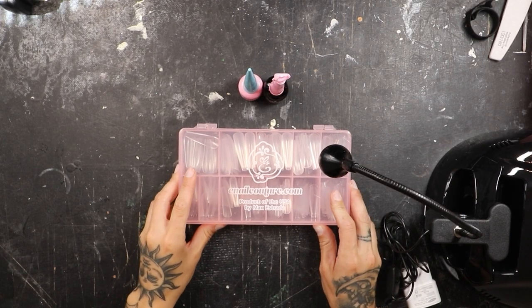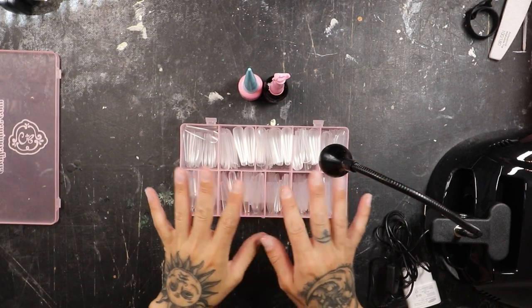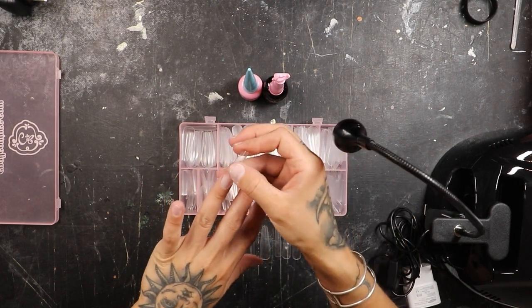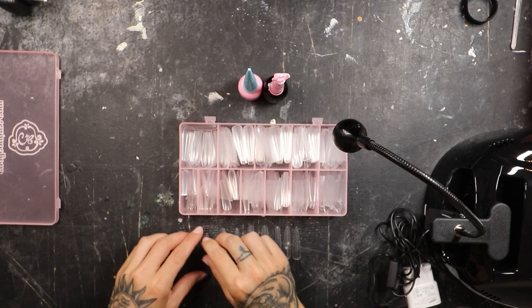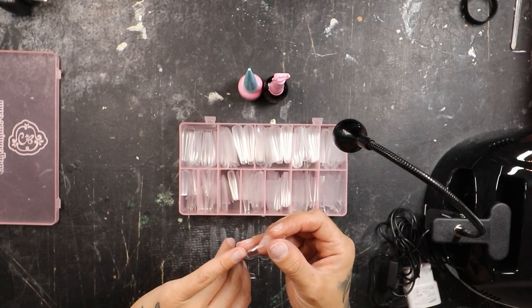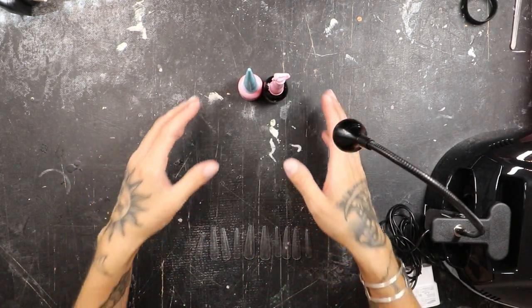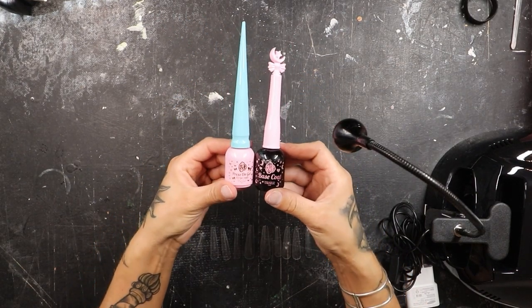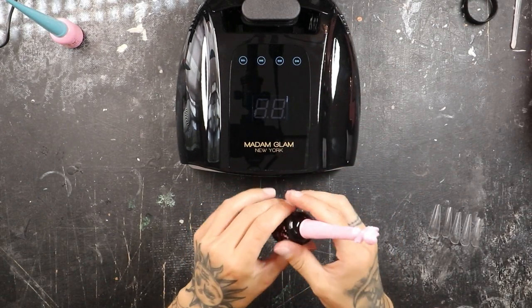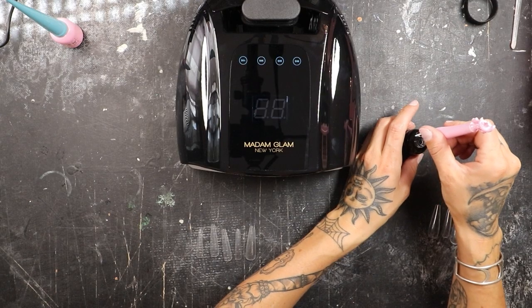For this part, I am using e-nail couture for my gel extensions as well as the press on gel and base coat. So we're just going to match up my sizes. This finger on my left hand is a little bit smaller than my right hand, so I'd like to file that side in just a tiny bit. I've got all my tips ready to go and now we can start to adhere them. If you guys haven't seen this done before, it is a very simple process — all you need is your base coat gel and your press on gel. First up is the base coat, and I'm just going to paint my left hand with this base coat just like you would paint a normal color on, then cure it in the lamp for 60 seconds.